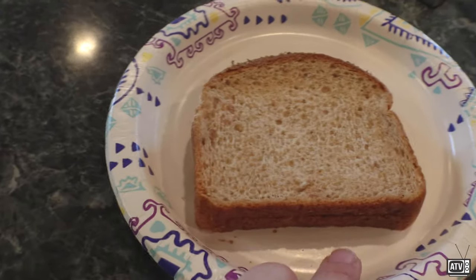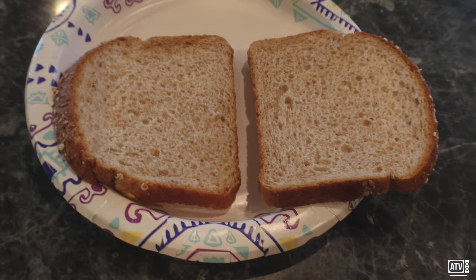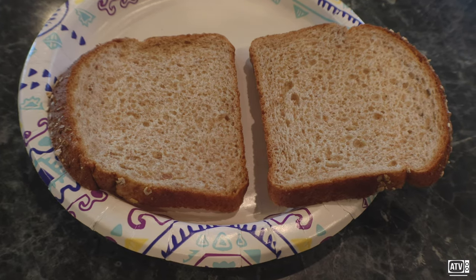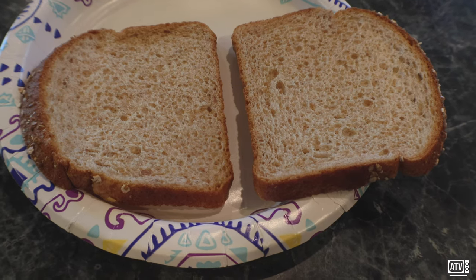Okay, we're now gonna move on to part two of the video. We are going to be making a sandwich. What kind of sandwich, you may ask? Well, that's the fun and the journey, right?